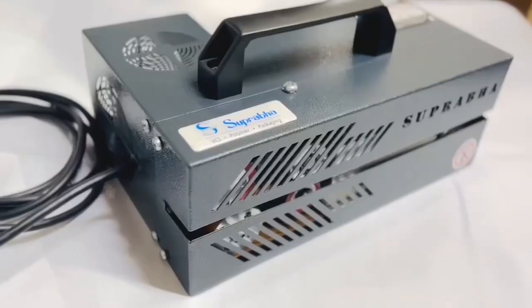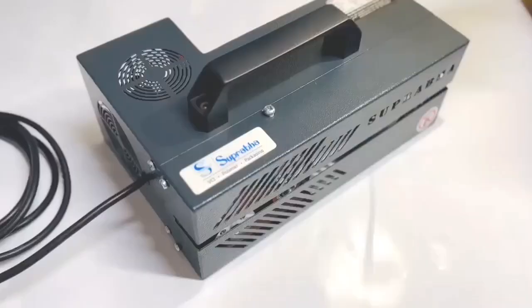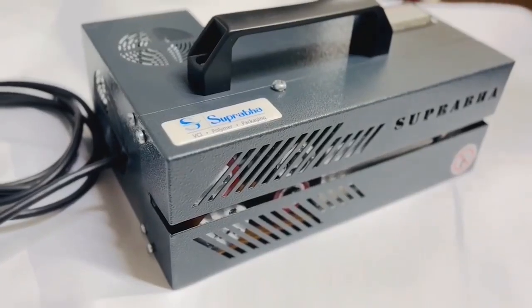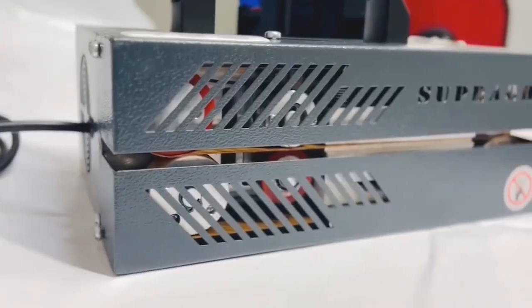Superbaw Protective Products FitLinity proudly introduces the Portable Hand Sealer, your go-to solution for reliable sealing. This versatile sealer excels at handling a wide range of materials, including foil, HDPE film, paper laminates, and various hard film types from 1 to 6 mil thick.